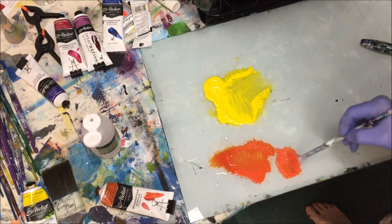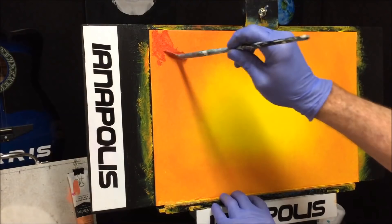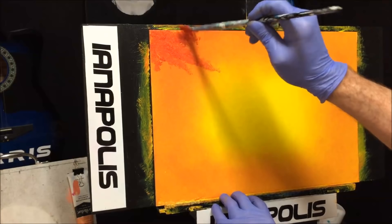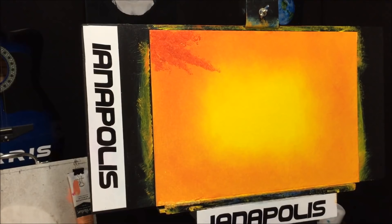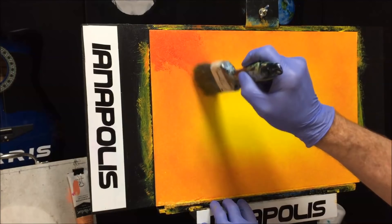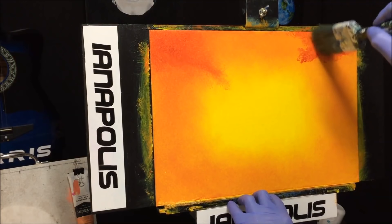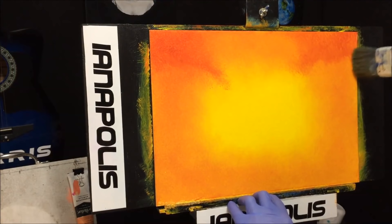I'm using the fan brush without retarder, just to darken up the corners. I spear it inwards towards the middle of the painting so it's an artistic shape coming in rather than a boring blob in the corner. I do the same on the other side, stamping it on and blending the edges out so the colors merge beautifully.